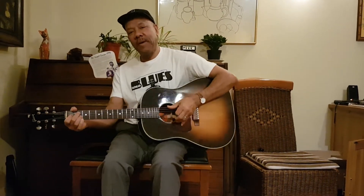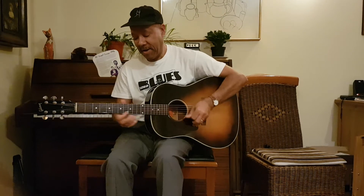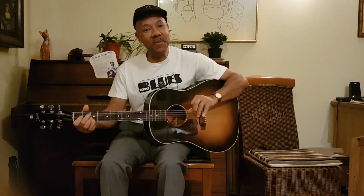I got one black bass hanging round my door. I got one black bass hanging round my door. And that bass you don't leave here — he ain't going to be hanging round any more.